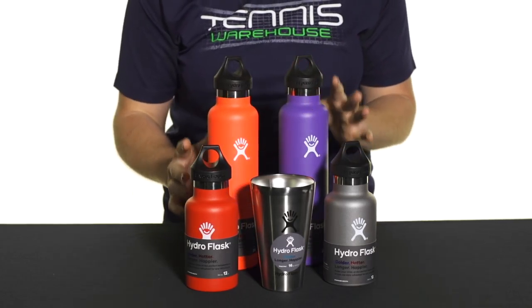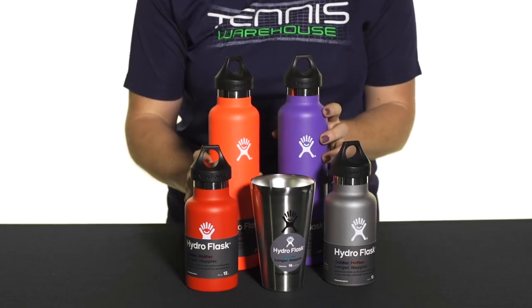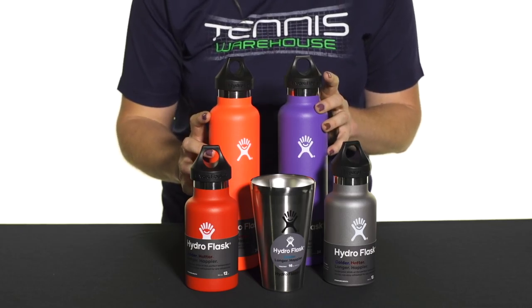They are TempShield double wall vacuum insulated, so they really keep everything nice and cold. They're available in tons of fun colors — really bright offerings like tangelo and kiwi, and also classic colors like black, graphite, and white. Be sure to check the website for more colors. That was a quick look at the Hydro Flask standard mouth bottles.